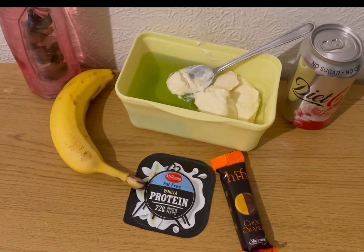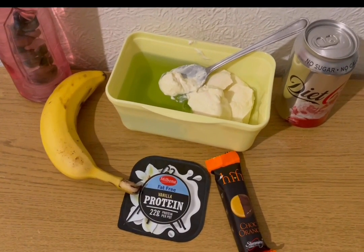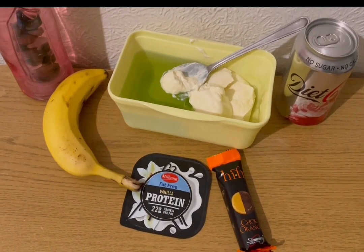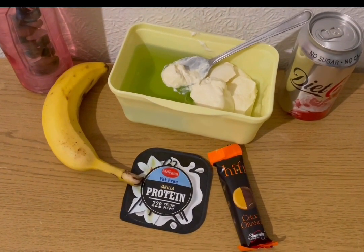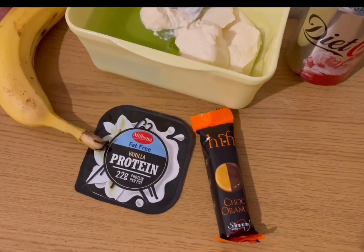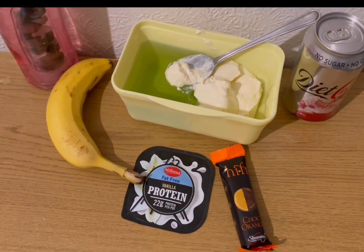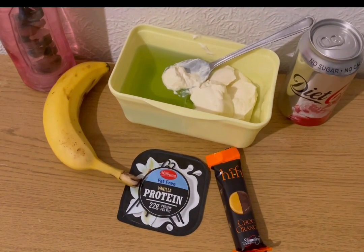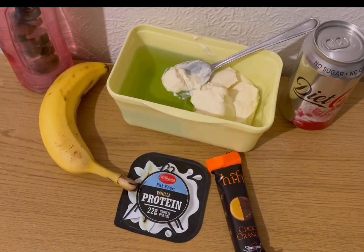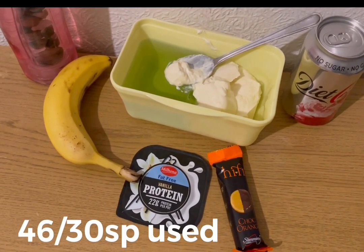These are my evening snacks for five smart points. I've got a banana, some squash, and a diet coke for zero points, some lemon and lime jelly for zero smart points, a vanilla protein pot for three smart points, and a Slimming World Hi-Fi bar in choc orange from Iceland for two smart points. That's my snacks for five points, and I'm ending the day on 46 of 30 smart points.